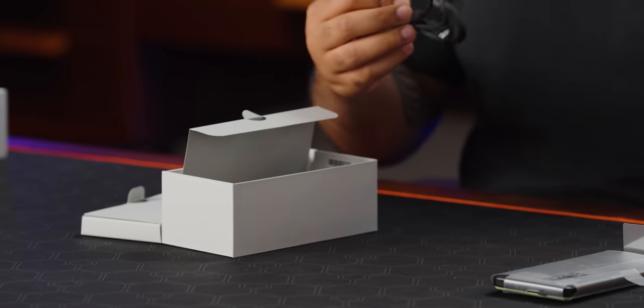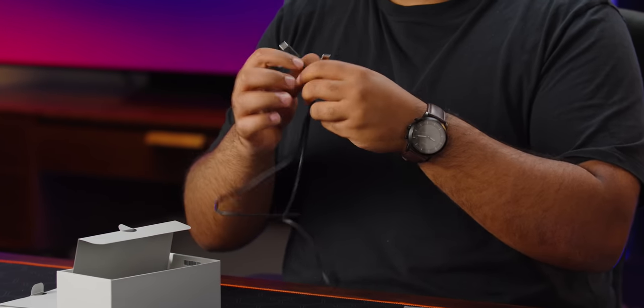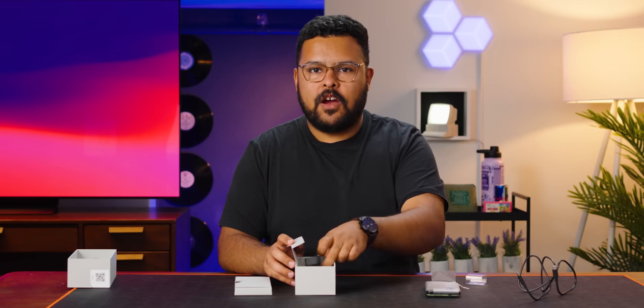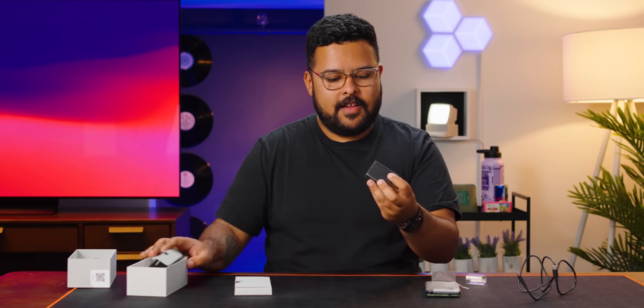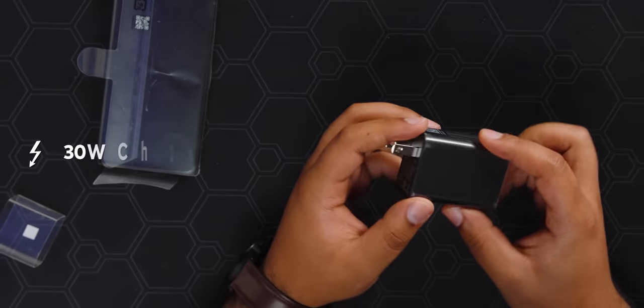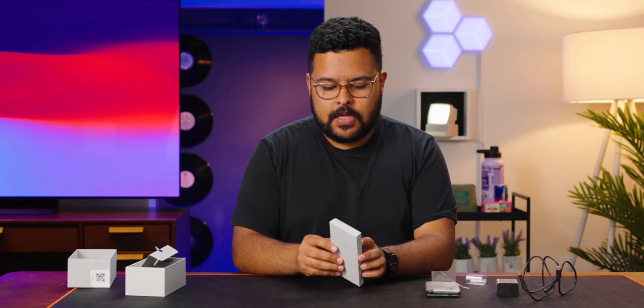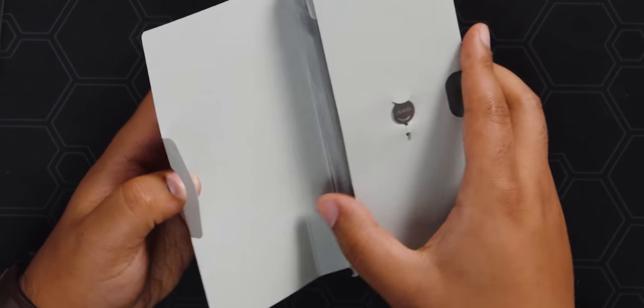Here we have a USB-C to C cable — looks like the standard three feet — made of that plasticky kind of plastic. We also have a charging brick, which is something special. It is a 30-watt charger, which is the speed the phone can charge at, so it's great that they include a fast charger in the box — not something you see very often. And here, I'm assuming, are all the warnings telling you the phone is dangerous.